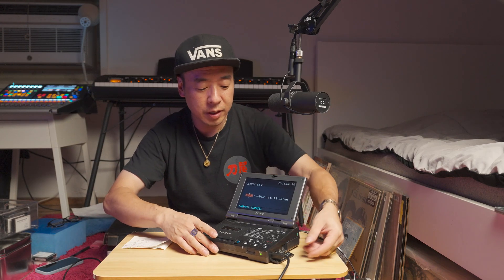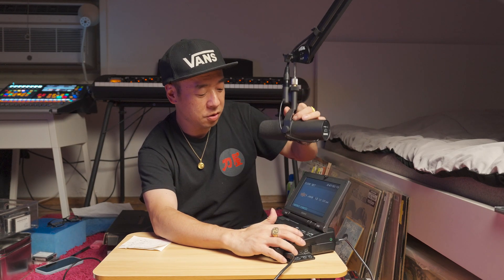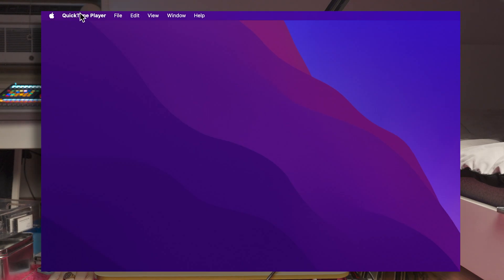I think some kind of internal date-keeping battery is dead, so every single time it asks me to tell it today's date. You could just ignore it, but if I don't tell it the date, every 20 minutes or so it'll just pop up and ask me the date again. And if you're capturing and it decides to ask you what the date is, your video capture stops. That is why I'm doing this.